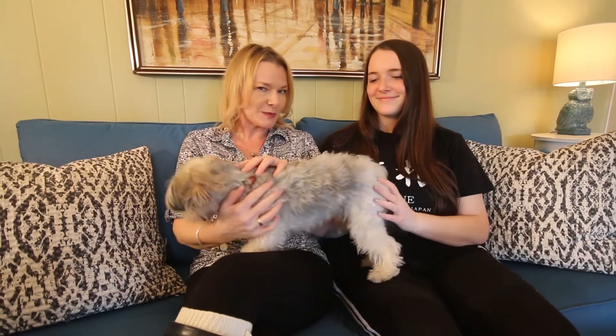I'd like to introduce the inspiration for the video. This is my daughter Anna. She is a freshman at Florida State University, studying to be a veterinarian. This is her fur baby buddy, and she's also an artist and one of my favorite people in the whole wide world.